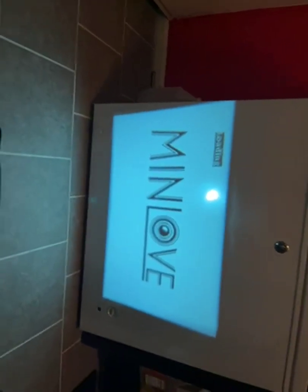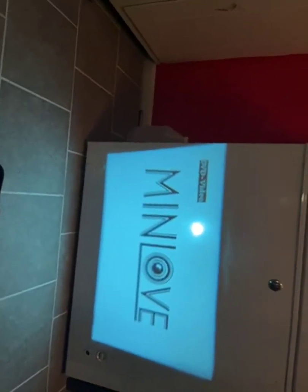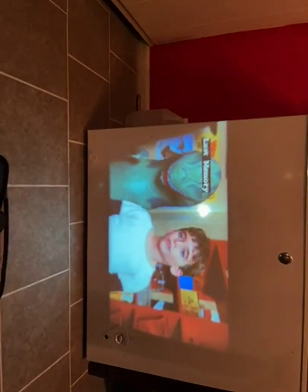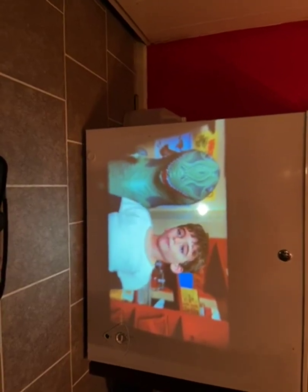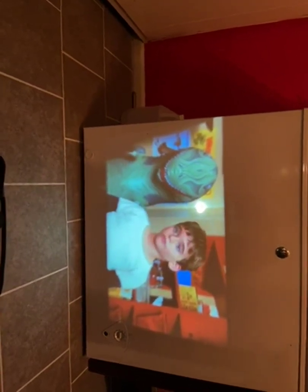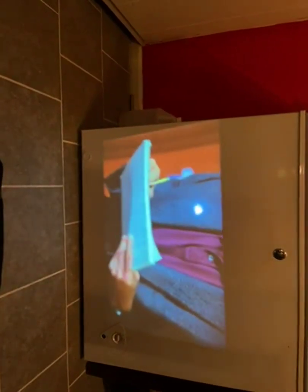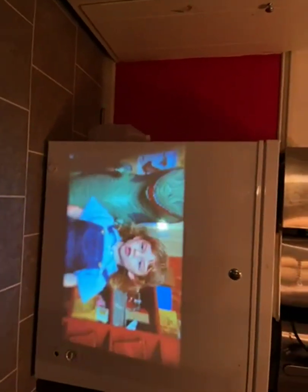Right now I am in my kitchen, and I decided to use this deep freezer here just to show you how nice it shows. The pictures are crisp, crispy clear, and this is all moving. The volume is good.